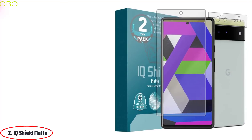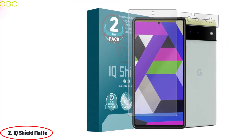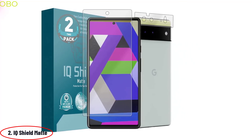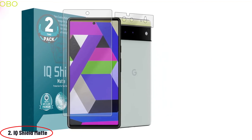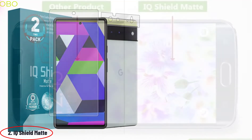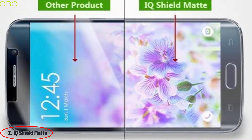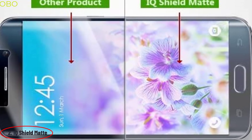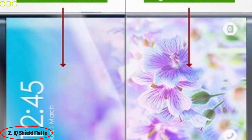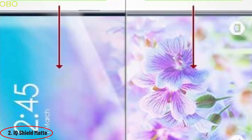Number 2: IQ Shield Matte. IQ Shield Matte Screen Protector compatible with Google Pixel 6 provides full coverage protection for your device's screen without interfering with touch sensitivity. The protector is made of a 2.5D curved edge, high-quality PET film with a smooth matte finish to reduce glare and the appearance of fingerprints. It also has a special coating that prevents the screen from being left smudged or smeared. IQ Shield Matte is a privacy-protective and industrial-grade tough film that adheres to your device's screen without leaving any adhesive residue. The matte finish reduces glare and prevents the effect of fingerprints.